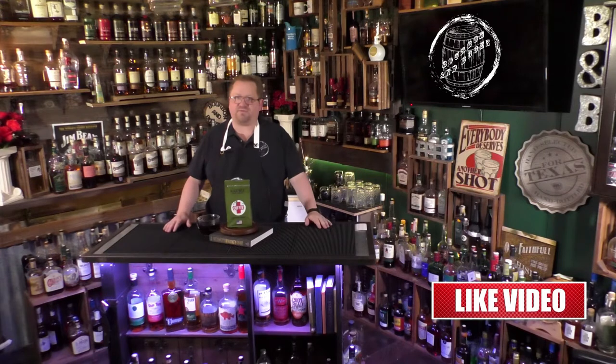Hey everybody, this is Sammy from Bourbon and Booze and I'm back with another Wednesday coffee time. We're coming back around to a brand that we've done before — Black Rifle Coffee Company. If you like what you're seeing, make sure you hit the like and subscribe, and check out all of our other episodes Monday through Friday as we drop something different on whiskeys and liquors of all sorts, as well as cocktails on Friday.